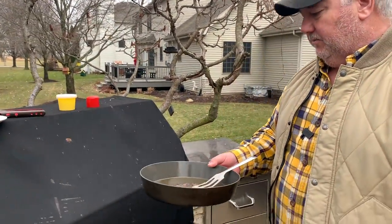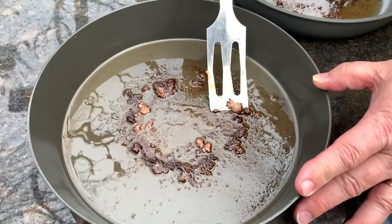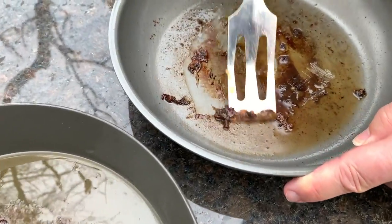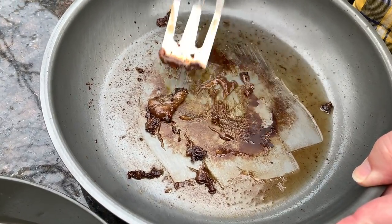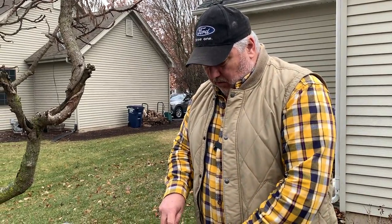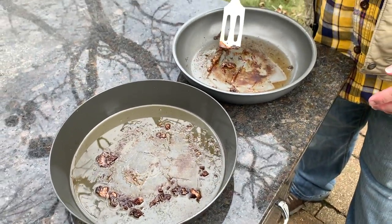Let me show you how the pans look after the cook. There is residue in both pans. The Fry Bake says go ahead and use metal utensils — most of it scrapes away relatively easily. The Firebox has a coating of stuff that's going to need a bit more scrubbing. I'm not sure if that's because the Firebox is a bit more porous, or if the anodizing is not as hard — there are multiple types of anodizing and some are harder than others. So we're going to check that out as well.